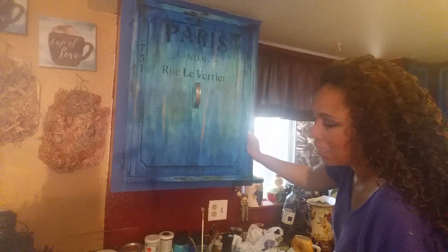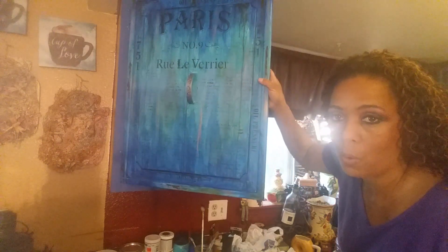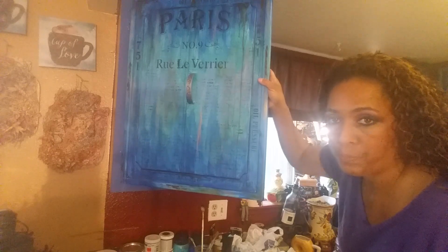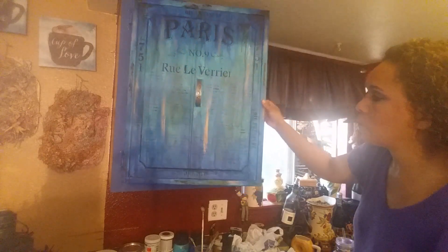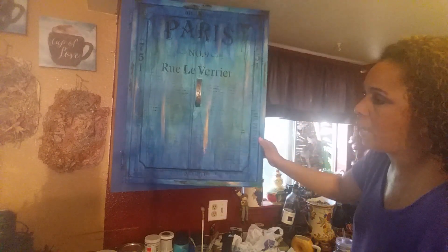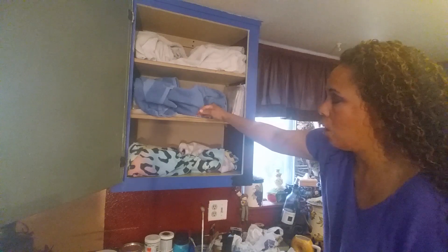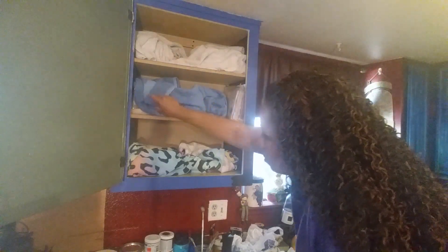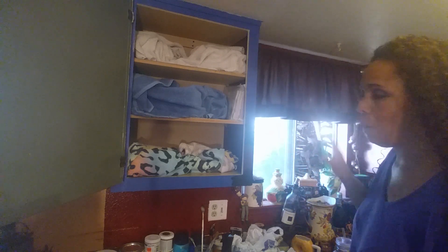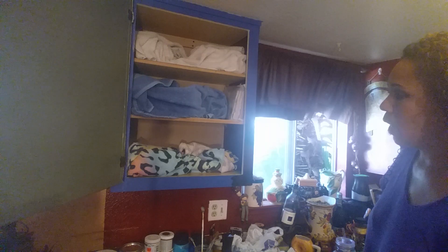I'm standing on my ladder again — I don't want to kill myself! This is how the door looks all dried. I think that came out really, really cool. We'll do some close-ups at the end. But we need to do the frame. See, this is all blue here. We're just going to do a distress finish on that. I'm going to open my cabinet — it looks weird because I have a bunch of towels in here, but they're protecting my dishes so I don't get any paint splatters on them. I already started doing a little bit of the distressing right here.